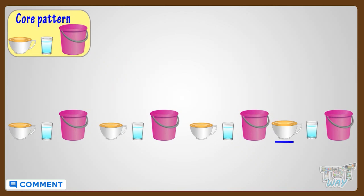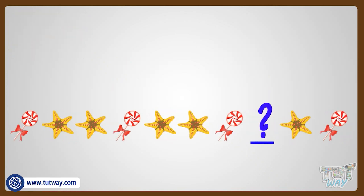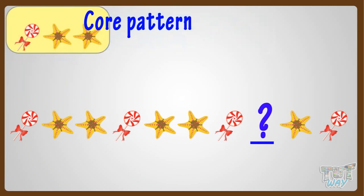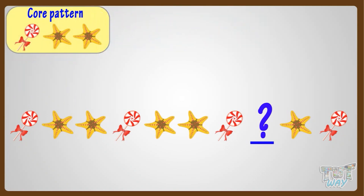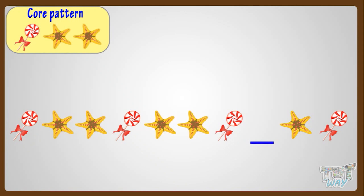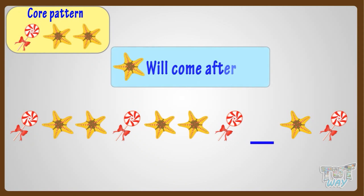Now, just help me out in one last pattern. Let's find out the core pattern first. The pattern that is getting repeated here is a candy, and then two stars. Now we will find out what should come in the blank space to complete the pattern. From the core pattern, we see that after candy, we have to put two stars. So a star will come after the candy.